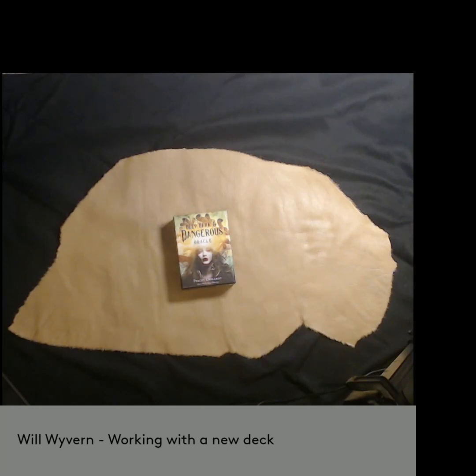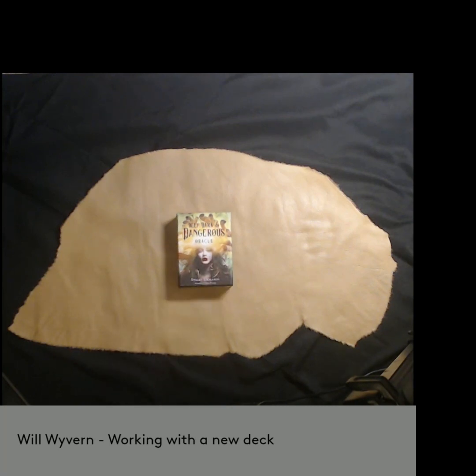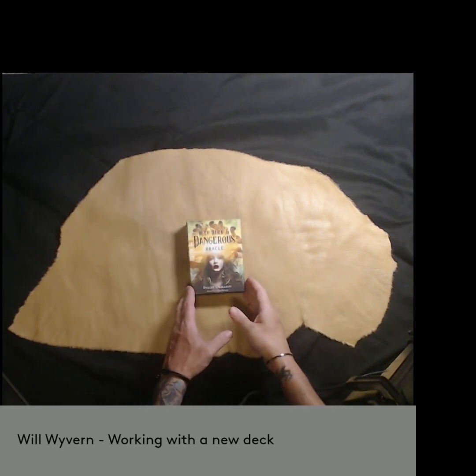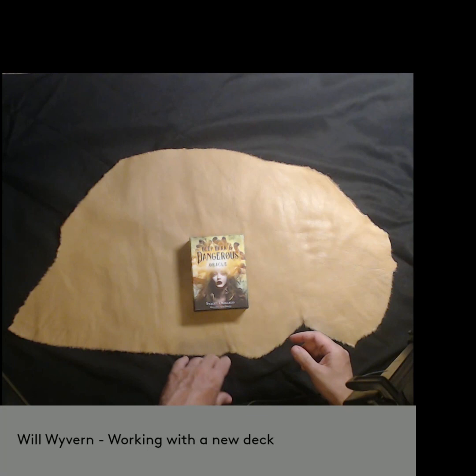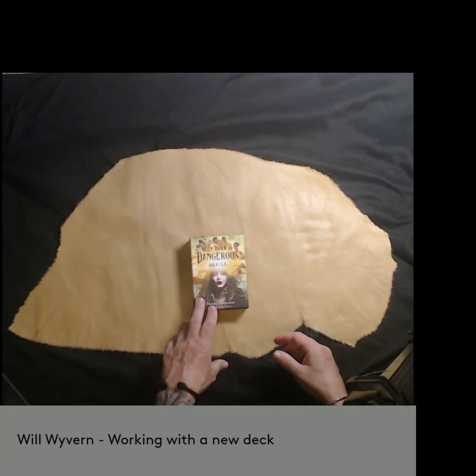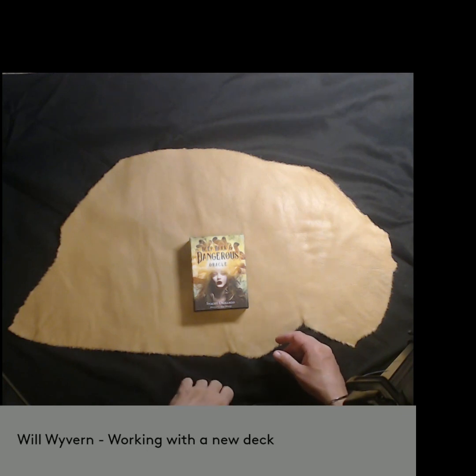Let me talk about working with a new deck. I love tarot decks, I love Oracle decks, and this is how I work with a new one. Here's a deck I got a couple months ago — this is the Deep, Dark, and Dangerous Oracle Deck by Stacy DeMarco. The first thing I do when I get a new deck is a Consecration Ceremony.